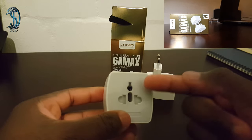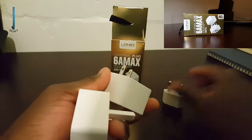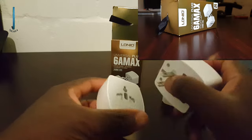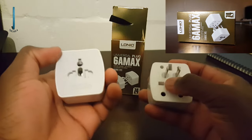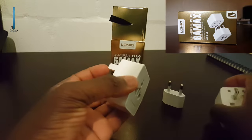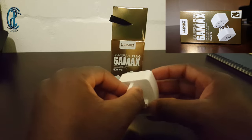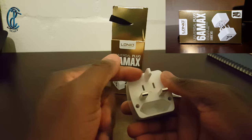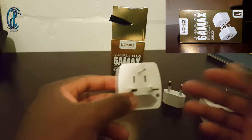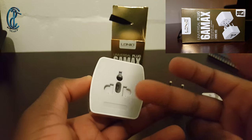You also have the ones underneath — these ones can also go into this place. Depending on how twisted they are, they can fit in here. Now this part here is not a true earth because it's plastic, so it can't transmit electricity — only these two pins do, so you're only using the live and neutral wires. You can fit about two or three types of sockets in there.